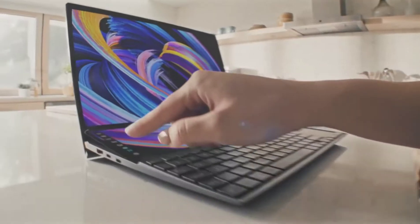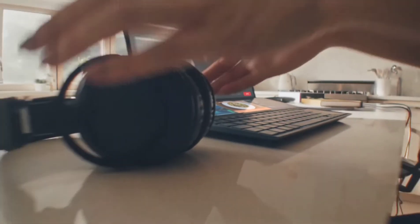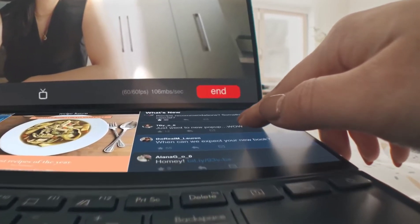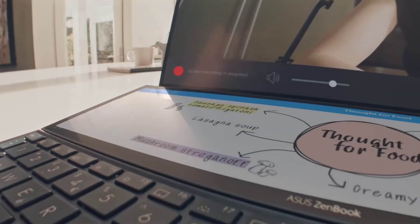A new and improved ScreenPad user interface and shortcuts, along with several new apps, enable a more intuitive interaction between the main display and the ScreenPad Plus. It also comes with an Asus pen that will surely help you create with more ease.